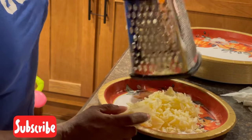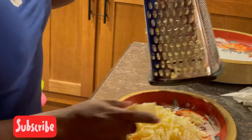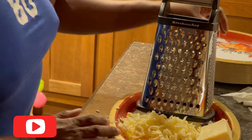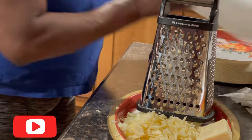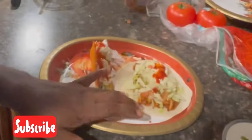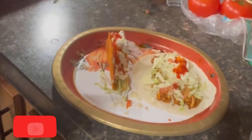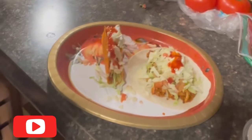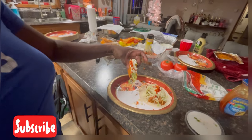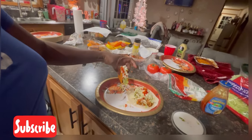That should be enough because we don't want to over-cheese it — we don't want the cheese to overpower the taco flavor. This is the finished product: the finished taco. I have a soft shell with the cheddar cheese, the salsa, the sour cream, and the turkey meat. And then I have the same thing on the hard nacho shell.